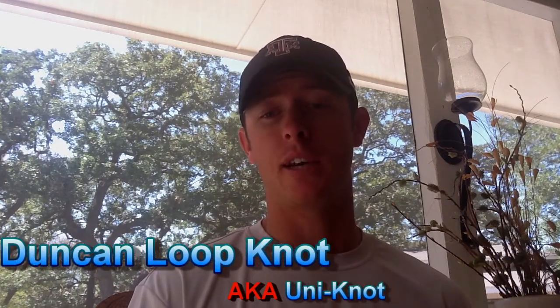Hey guys, so I've had some requests for the topwater knot that I was using in my latest topwater video, so I'm going to answer that question for you. It's the dunk and loop knot and I'm going to show you how to tie it.